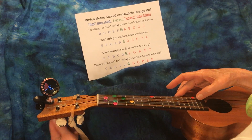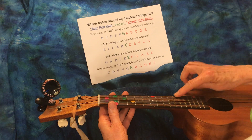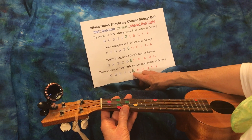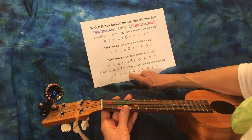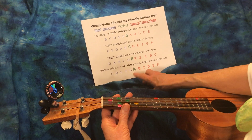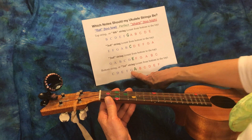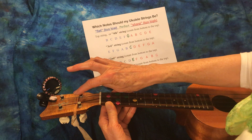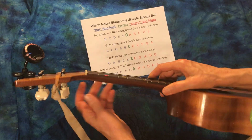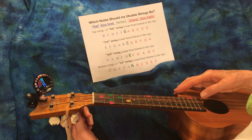We're going to go to this string right here - the first string, or the bottom string - and we want it to be an A. If it's too loose or too low it'll be a G, and if it's too tight or too sharp the pitch will be too high and it'll be a B or C. It's a G sharp, so it is too loose. We look to see which peg it's on - it's on this one, winding this way. If it's too loose we want to tighten it, so start twisting a little bit. We got an A!